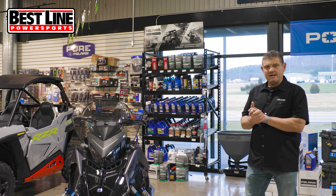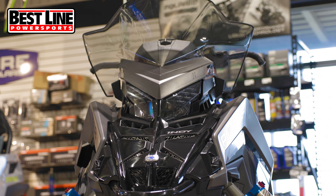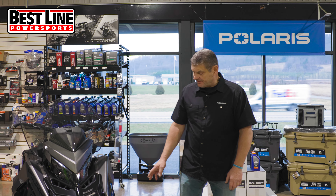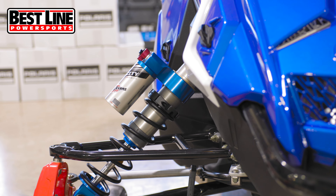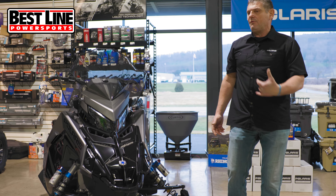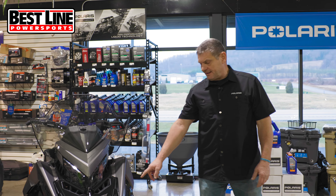It looks way different. From the over-structure up, it's totally redesigned — new hood, new side panels. The XCRs specifically come with the Walker Evans high-low shocks, high-low dampening. On the XCR you get bearings installed in your shock ends, where the VR1 will have bushings instead of the actual bearing. So that's one of the pluses on the XCR.